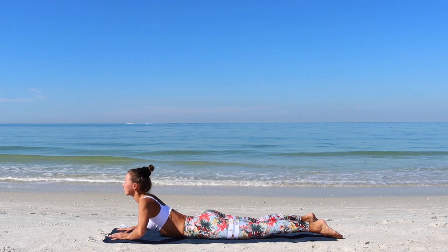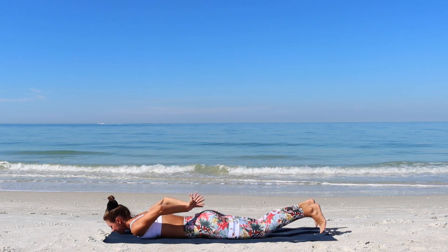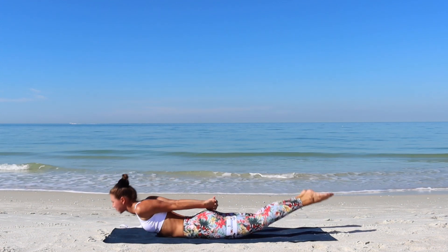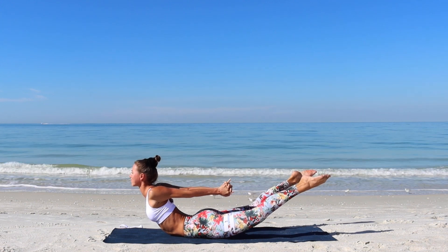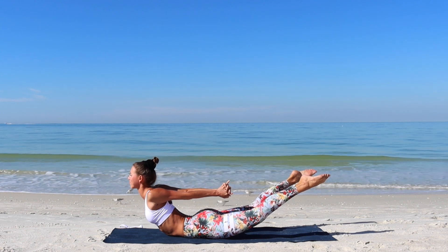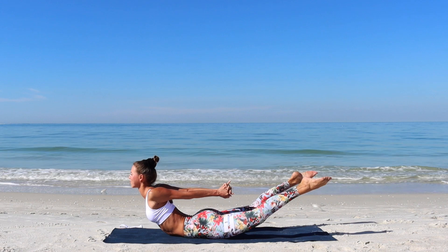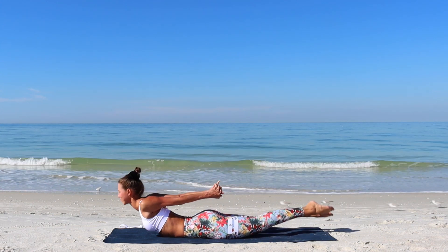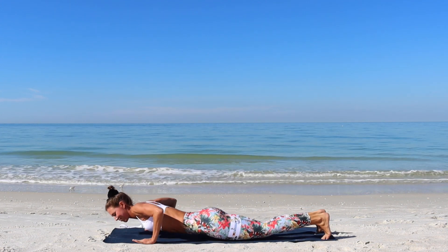Exhale as you release. We'll continue with the full locust pose with your fingers interlaced behind your back. With the next exhale lift your chest and legs up. Look for a strong muscular engagement through the entire back side of your body. Engage your glutes, your hamstrings, draw the shoulder blades together. And then release.